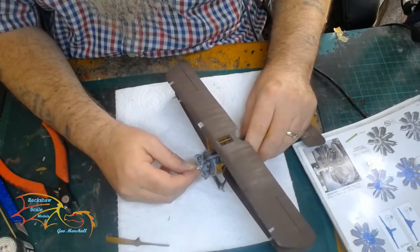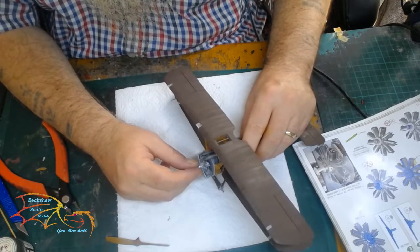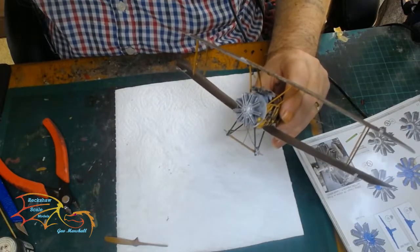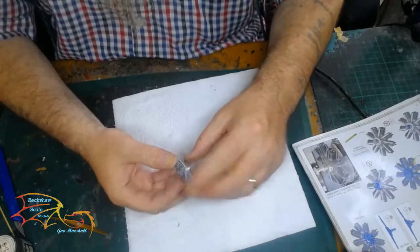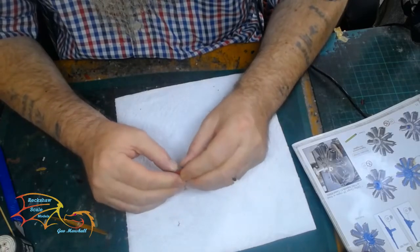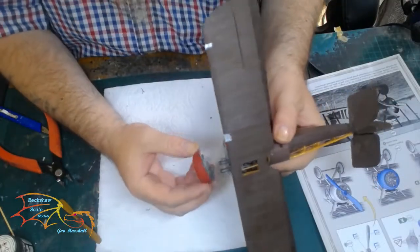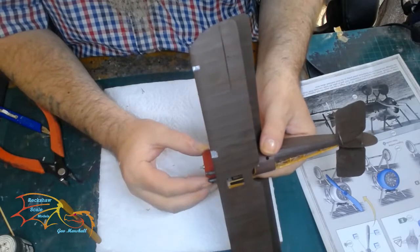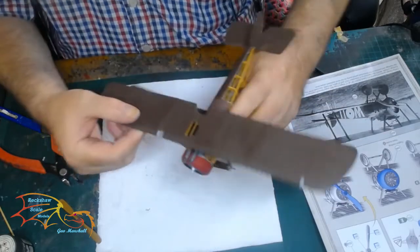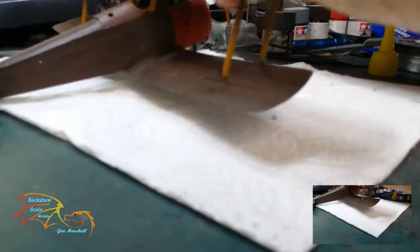Now I'm just checking the engine for fit. The instructions said to place this in now, but after checking it I realised it was better placing it inside the cowling first before fitting the whole unit, so that's what I've decided to do. It's a really tight fit — you don't really need any cement for this, it pushes in and will hold. It's a simple case of lining it up; there are location points so you won't get it in the wrong position, and it just presses into the engine back plate. So now I'm moving on to the rigging.